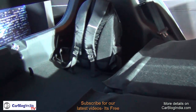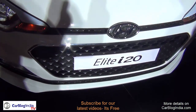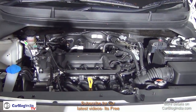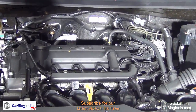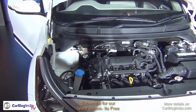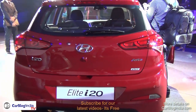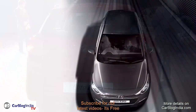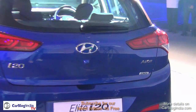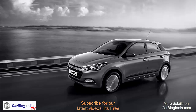Under the hood of the i20 you get two engine options: a four-cylinder 1.2-liter petrol VTVT engine and a four-cylinder 1.4-liter diesel DOHC engine. The diesel delivers a mileage of 22 km/l while the petrol is rated at 18.6 km/l. The petrol engine produces 83 PS and 117 Newton meters of torque, while the diesel is more powerful at 90 PS and an impressive 220 Newton meters of torque.